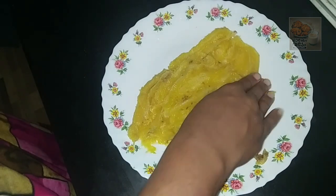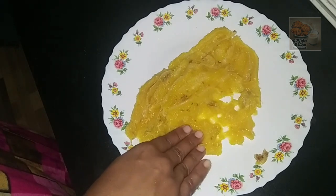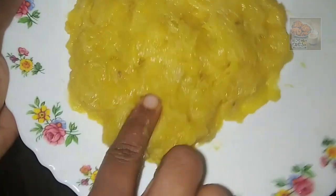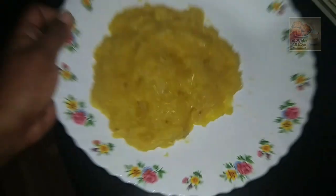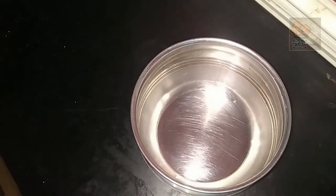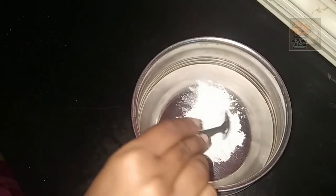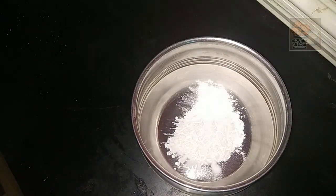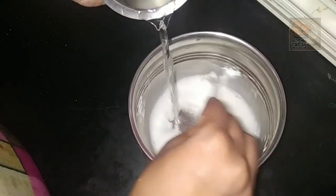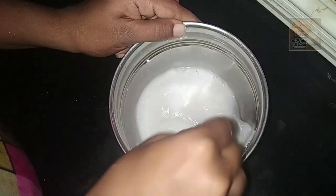I am going to mix it up. We will mix a little bit like this. We should mix it well.